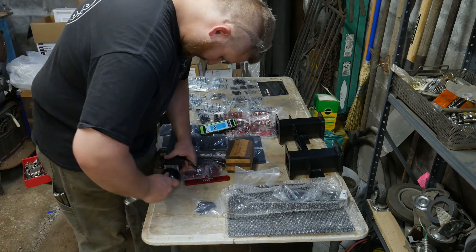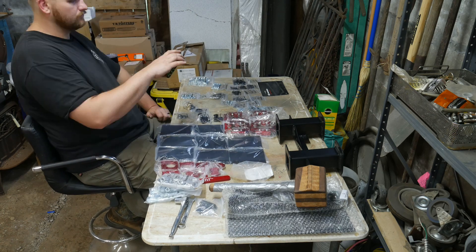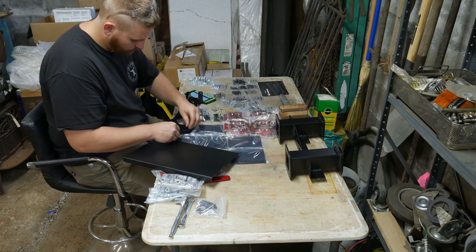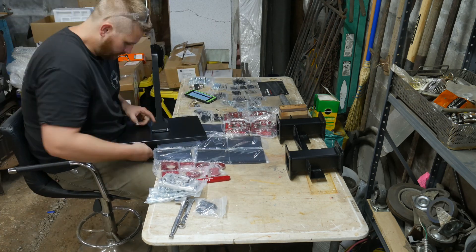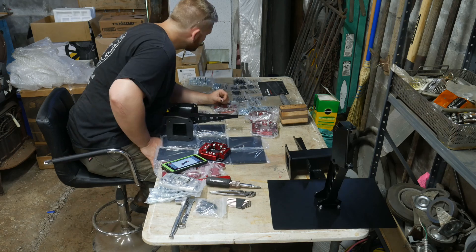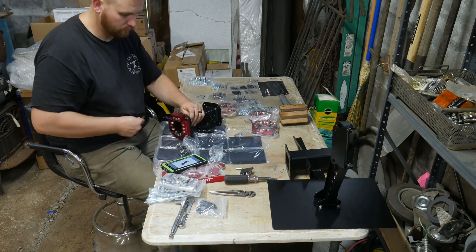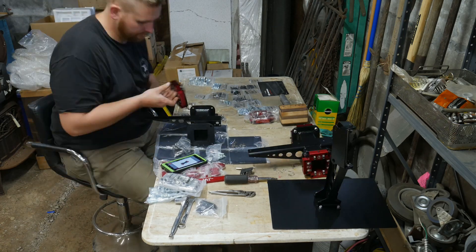You guys will get to see and get a good idea and reference point of how long this would take. This took me about a week of working evenings, alongside my regular day job as a full-time blacksmith, to actually get assembled. Part of that reason is the thousand bolts and little tiny fittings, and figuring out where all of it goes.